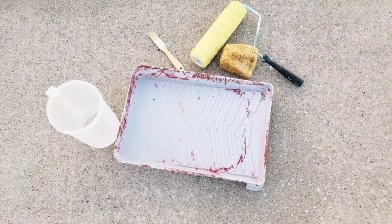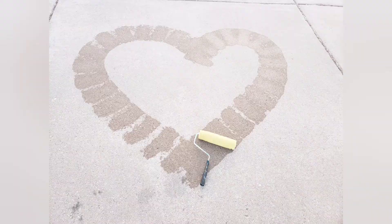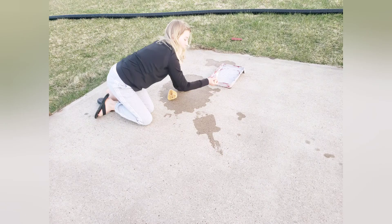Today what you're gonna need is some old painting supplies and some water. I came up with this idea a long time ago when the kids were little. They loved to paint but I didn't always love to clean up after them.